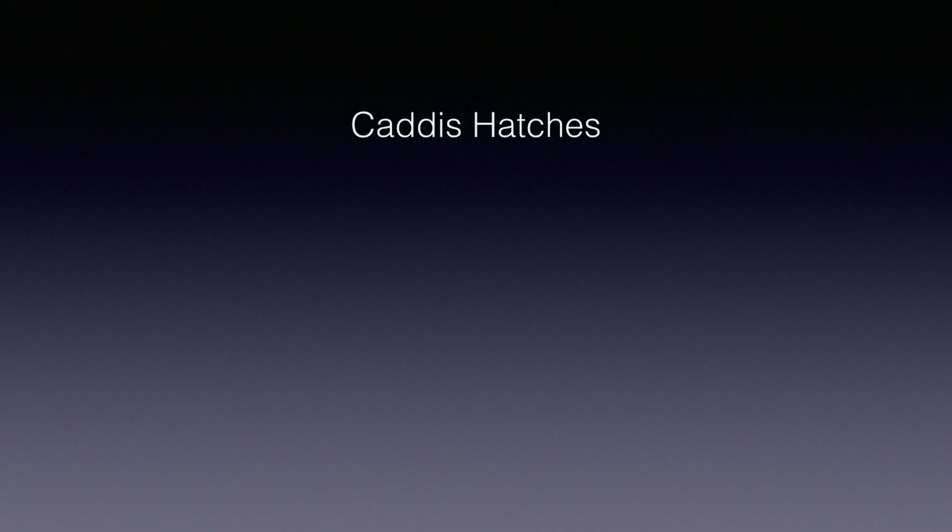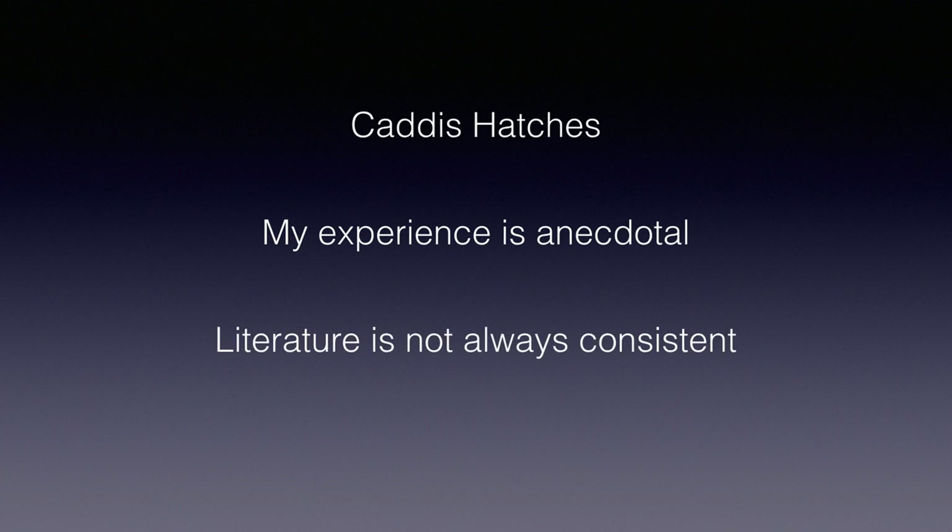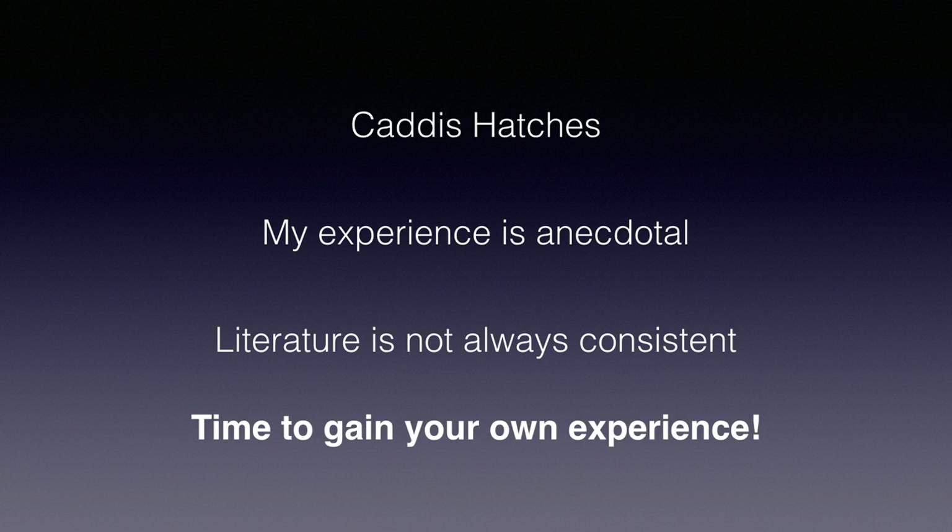I believe the general principles in these three videos on caddis hatches are correct, but some of the specifics may be questionable. While I tried to concentrate on my own experiences with caddis hatches, clearly my experience is limited and anecdotal. I did supplement with some information from the literature, but even this is suspect, as different books do not always agree. In any case, I hope this information helps you get started on fishing these hatches and, most importantly, intelligently gaining your own experience. After all, that is the fun of fly fishing.